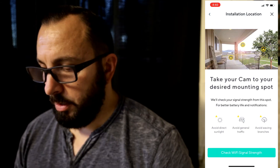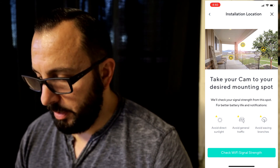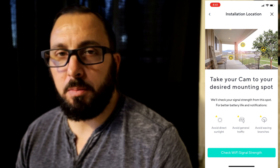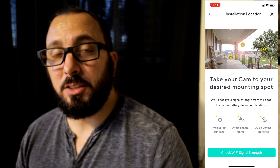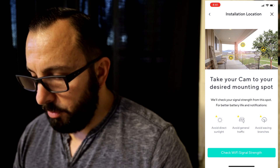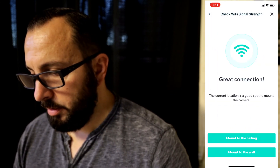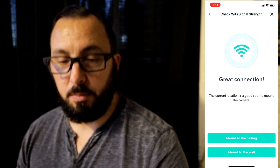One thing you want to make sure: avoid direct sunlight — that's a big one. You don't want the sun glaring into the camera or your footage is going to be all white. If you live on a busy street, you probably don't want to face the camera right at the street because of passing cars. Check your Wi-Fi signal strength — great connection. Now it is time to put the camera outside.